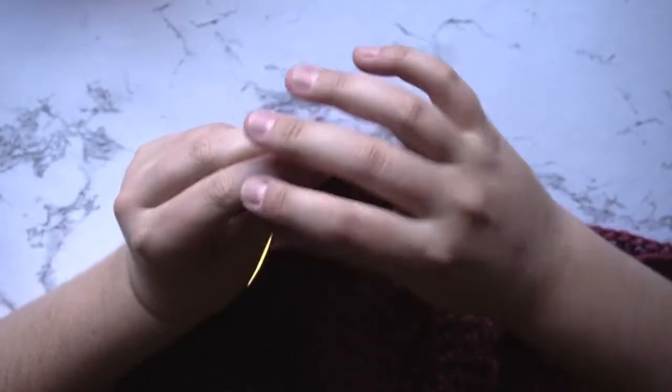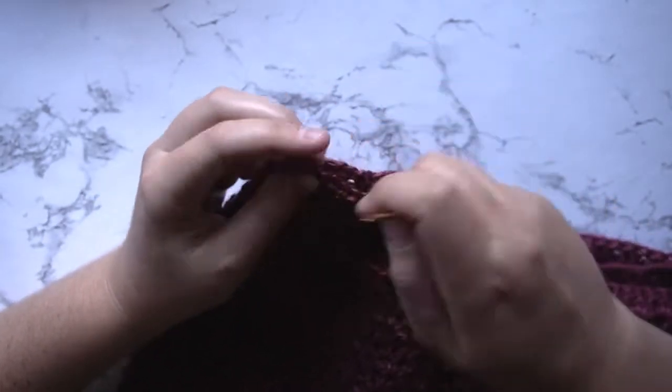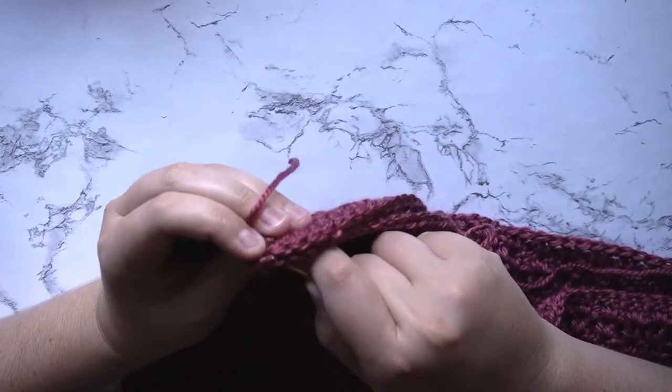I'm going to go ahead and show you how I seam here, but you can use whatever seaming method you prefer.